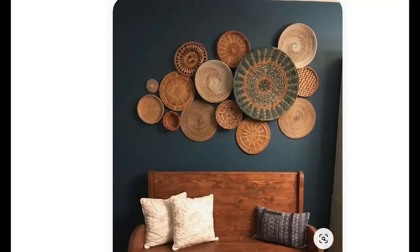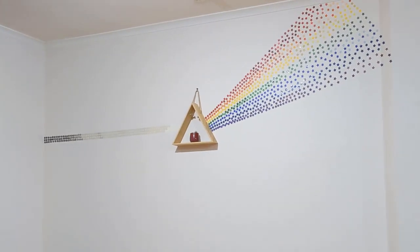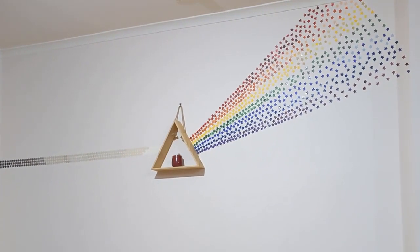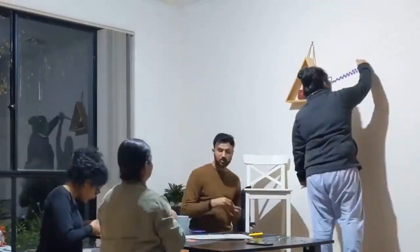We also thought of using stencil art, but nothing was kind of working out. And then one day Shifali surprised me — they had finally decided what they want to do with that wall. They created a prism kind of a look, very colorful. Let's see how they designed this wall with the help of the entire family.